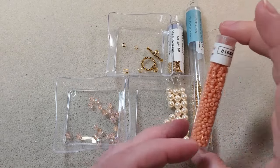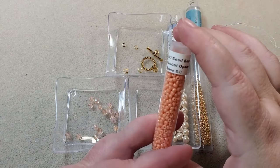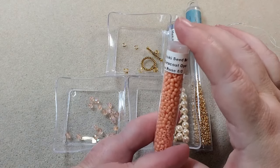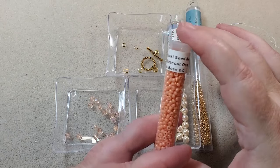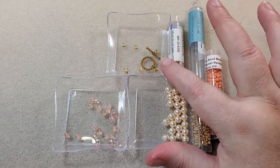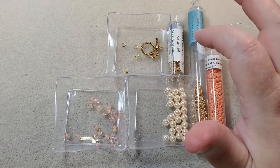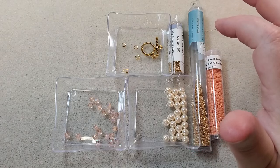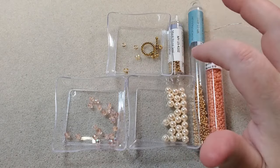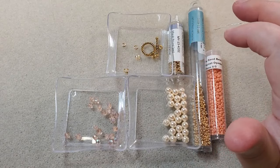I've got some 11-0 and 15-0 Duracoat Galvanized Gold Miyuki Seed Beads I'm going to use. I've got these 8-0s that came in last month's Treasure Edition box — they're Miyuki 8-0 Seed Beads called Duracoat Opaque T-Rows. I've got a little clasp from my stash and a couple of jump rings and wire guardians. I think that's how I'm going to attach my clasp, though I might change my mind and sew it directly on — it just depends on how long it comes out when I'm done.